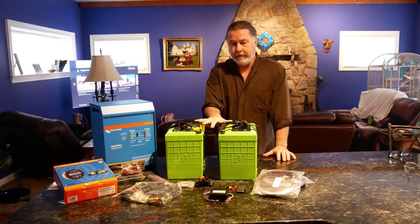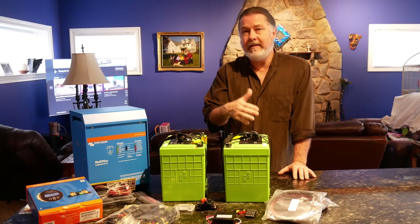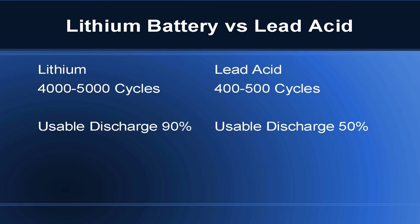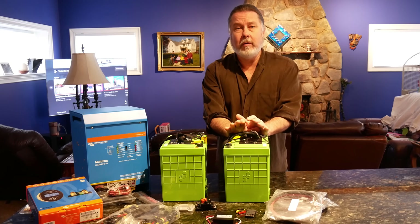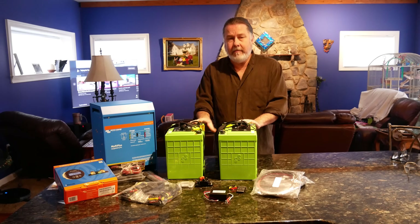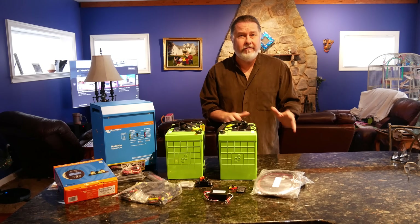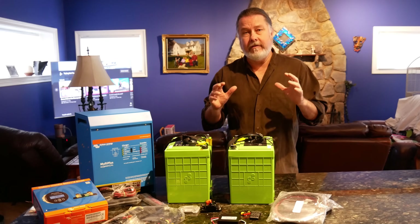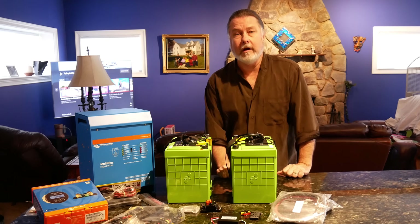In addition to more cycles, you can also use more of the power in a lithium battery. With lead acid you can typically only draw it down to about 50% before recharging. With lithium you can take it down to 10% — some batteries can go to zero. You'd need to replace a single lithium battery with two lead acid batteries just to get the same usable discharge. Lithium gives you about 90% of amp hours usable versus about 40-50% for lead acid — a big difference when space and weight matter on a boat.